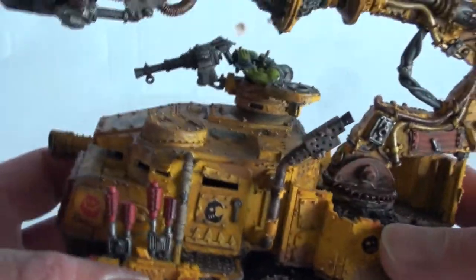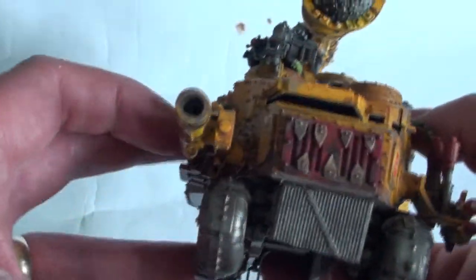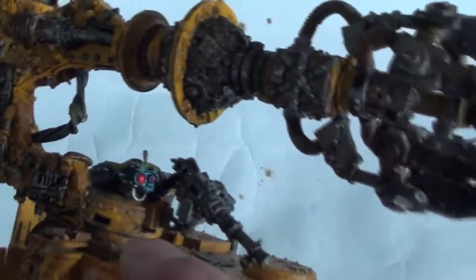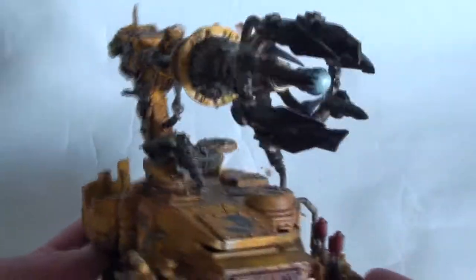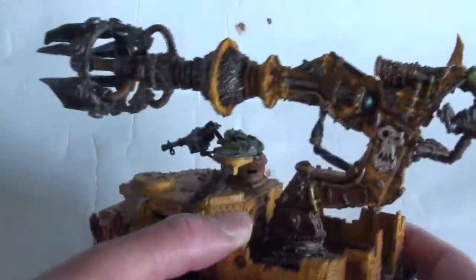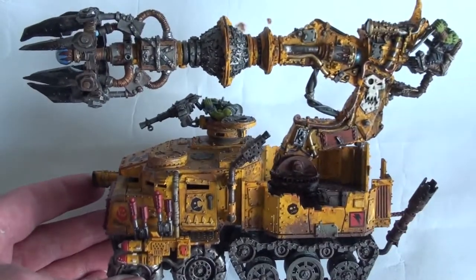I had a lot of fun dirtying him down, but as I said, I've been distracted by other things. And then we've got the commander down here, just looking out for the next target. There he is — very happy with him. I don't know how he's actually going to fare on the battlefield, but I'm pretty darn happy.